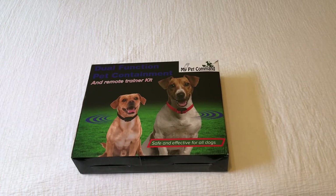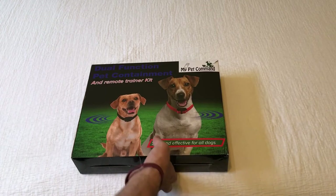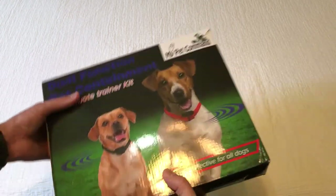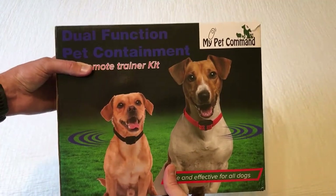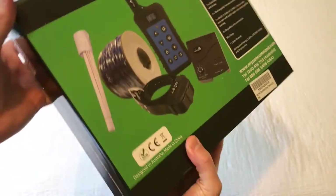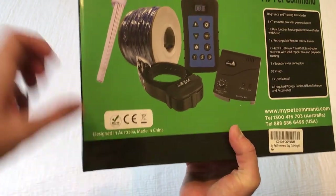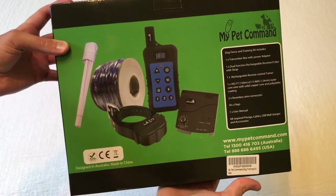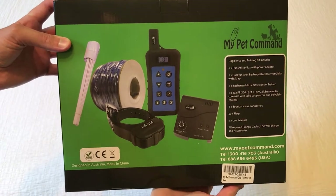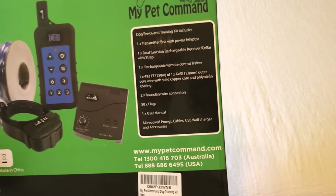Hey everybody, today I'm going to be doing an unboxing video of my latest purchase. This is the dual function pet containment dog trainer as well as dog fence, and it's from the company My Pet Command. This is a company out of Australia, but their products are made in China — or at least this one is designed in Australia, made in China. I like doing these videos in case somebody out there is thinking about buying the same item and just wanted to get a feel for what it looks like when you get it in.